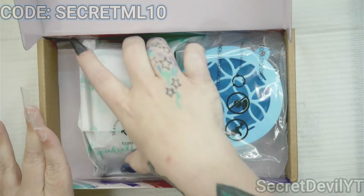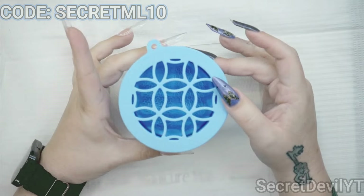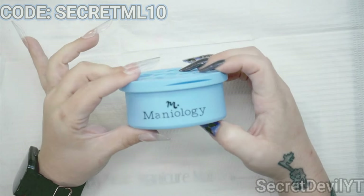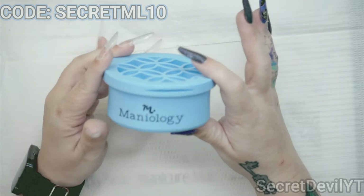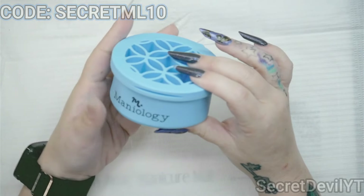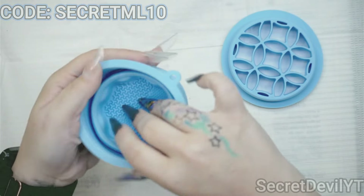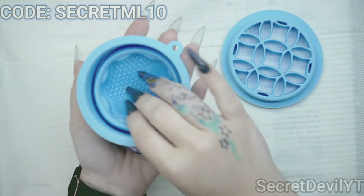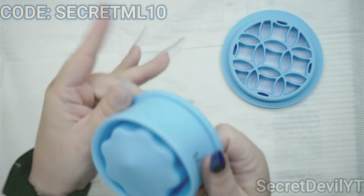Here are the items — we've got this package and this package. This item first — this is the bonus item. You get a bonus item every month with these boxes whether you get the Express without the polish or the full size. What this is, is a silicone collapsible cup — you can use it at this size and just put some acetone in there if you'd like, or you can make it the full size.